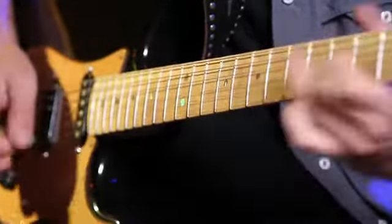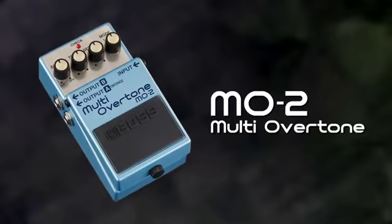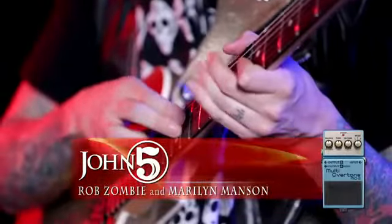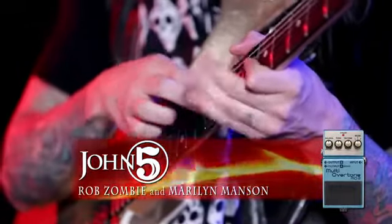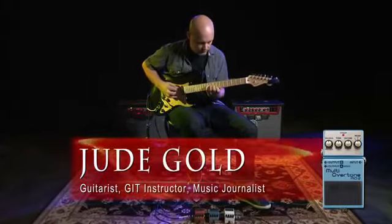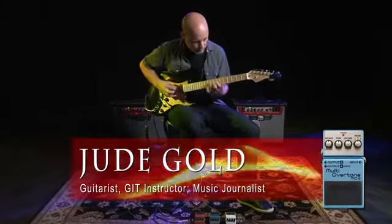The Voss M02 is a whole new concept in guitar tone. MDP enables the M02 to produce completely new kinds of guitar sounds. The three modes give you radically different sounds.